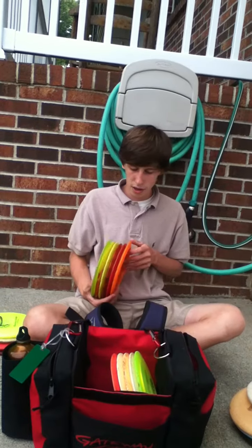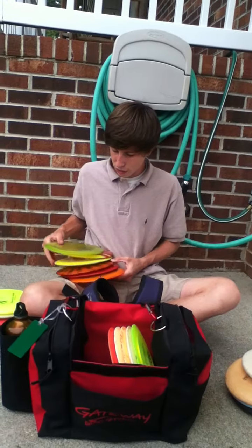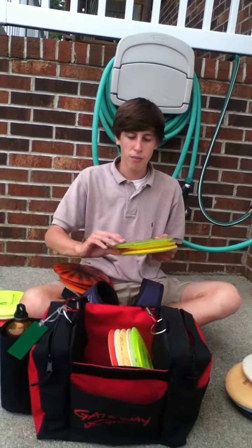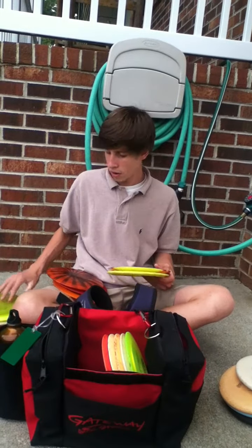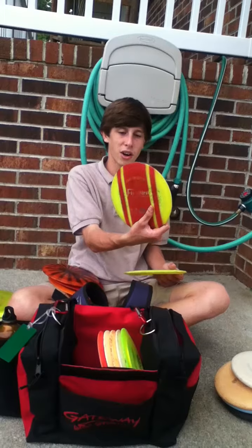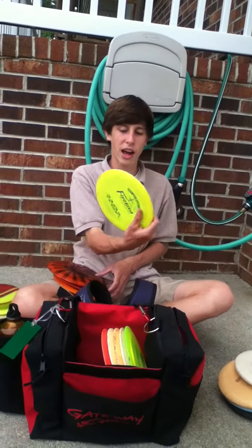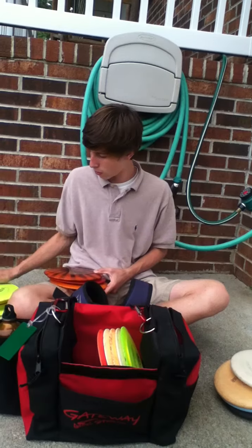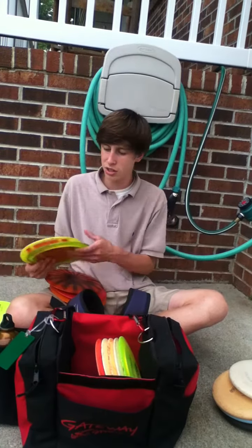I have seven fairway drivers. I have three Firebirds. For my overstable Firebird I have an 11x Firebird. For a straighter Firebird I have a regular CE Firebird. And then for my understable Firebird I have another CE Firebird — that one's 164 grams and the other two are 175.